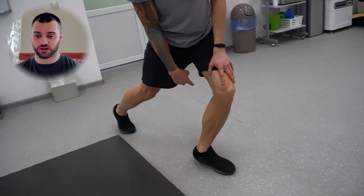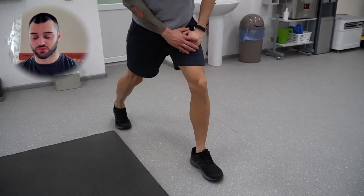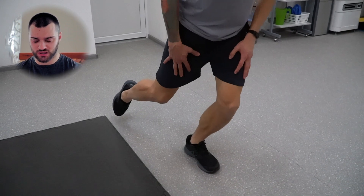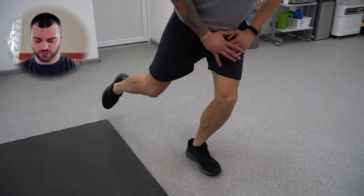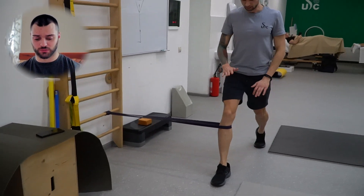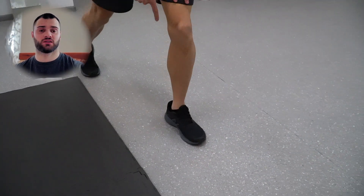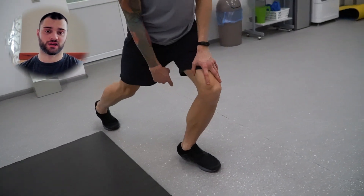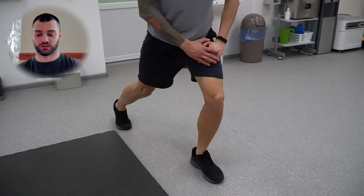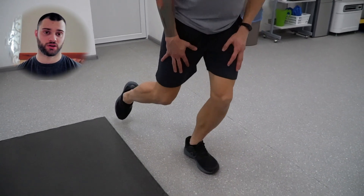Дальше пошла разминка самого коленного сустава, коленной связки. Мы просто делаем нагрузку на носок, перекатываем вес. Хочу вернуться к тому варианту упражнения: мы просто делаем акцент до предела, чтобы пятка не отрывалась. Просто давим в носок и немножко в связку, по степени возрастания дискомфортных ощущений, не достигая болевых — просто тянущиеся движения.